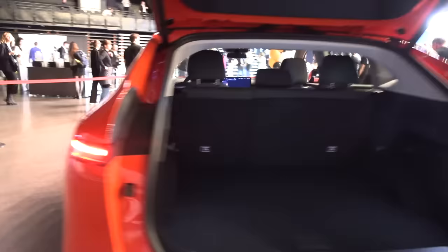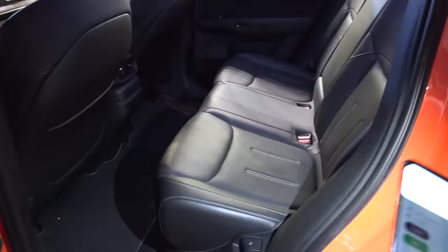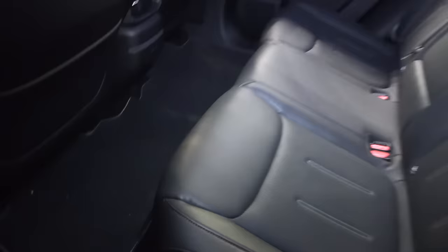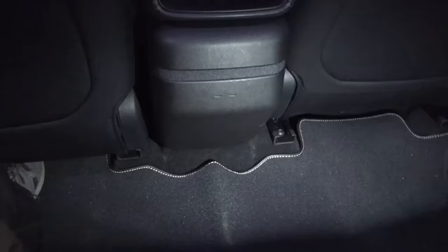Moving to the rear passenger area — I'm sorry about the light conditions at these events, they're quite dim. We have a black car with black interior so I'm using the phone to try to light up the interior. There are two USB-C ports back here, and that seems to be it.